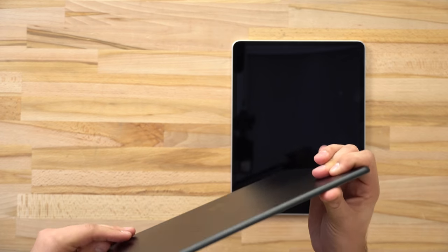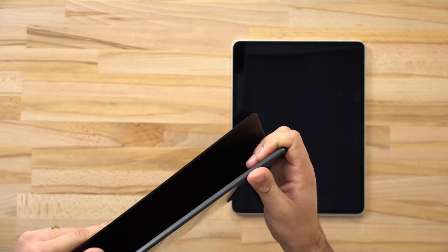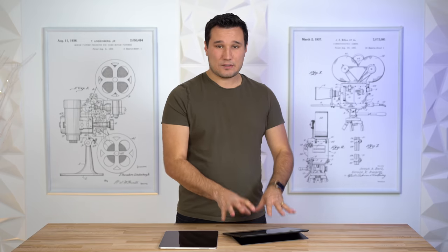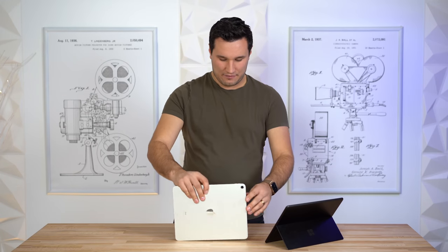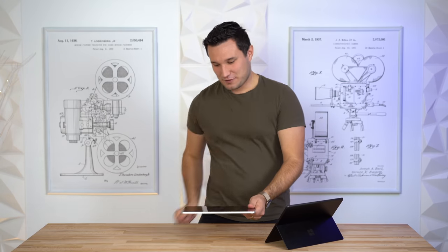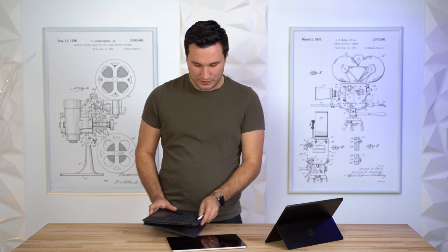The last major exterior difference is that the Surface Pro X has a built-in stand that pops out. It's very stiff so you have a really big range of adjustability — whether using it with a built-in keyboard or propped up for movies. The iPad does not have that. It has a square edge but you probably don't want to balance it on that, so for standing use you'll need the keyboard cover.